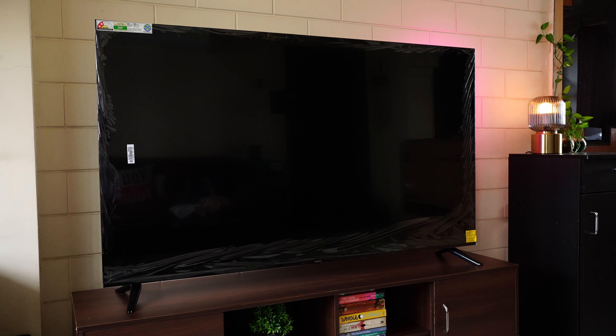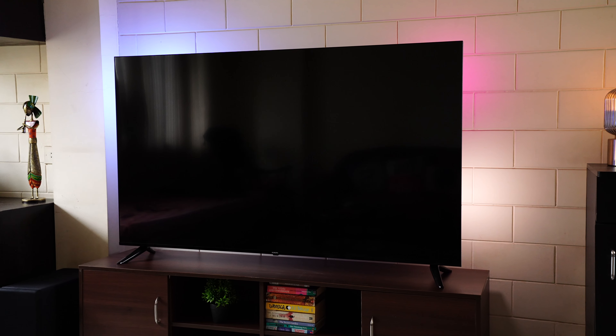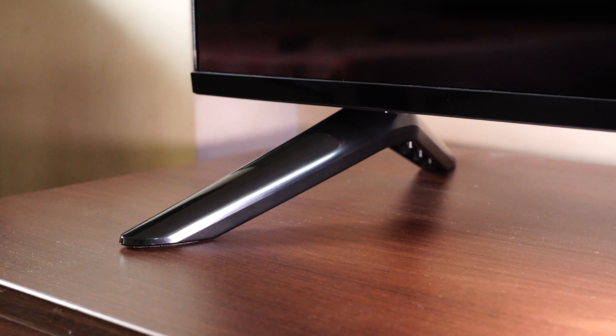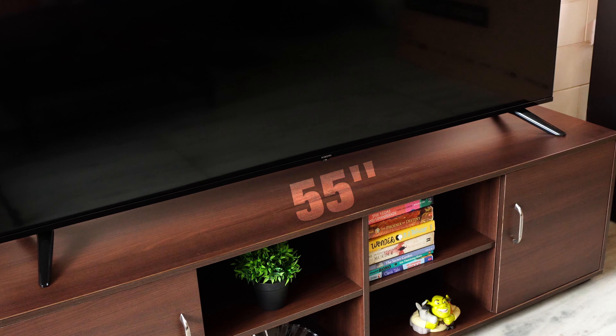We've fixed the stands and placed it on the table. The display comes with a plastic film protecting the panel — make sure it's gently removed before use. Super clean, modern design. The frame is made of metal in a matte black finish and is extremely slim. The bezel-less design gives the TV a very premium look. The lower bezel is also quite slim with Xiaomi branding in the center. The stands are plastic — they look decent, and thanks to the thick design, provide a solid grip on the table. I would have loved metal stands, but the distance between the two stands is 55 inches, which is helpful for table mounting.